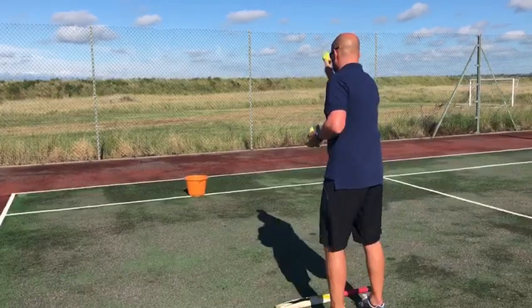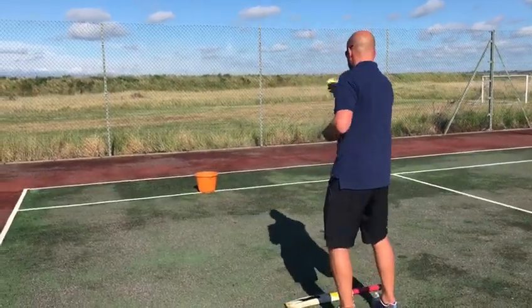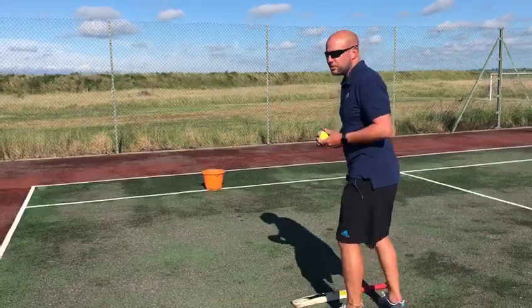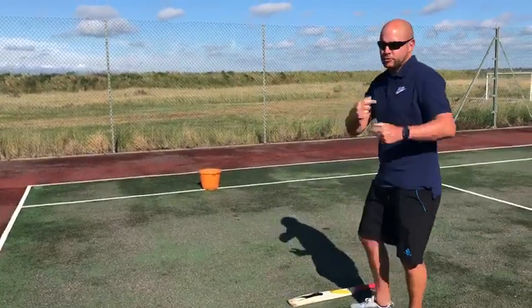Let's see what I can do. One. Two. This is the pressure shot. So I'm the first teacher.